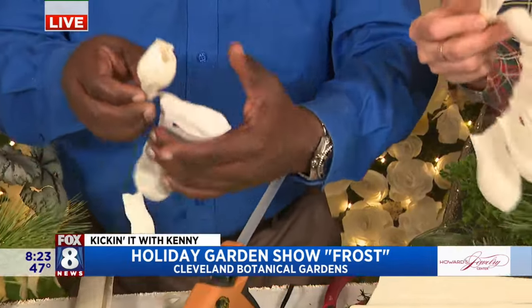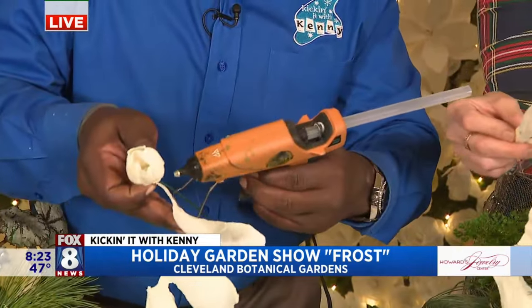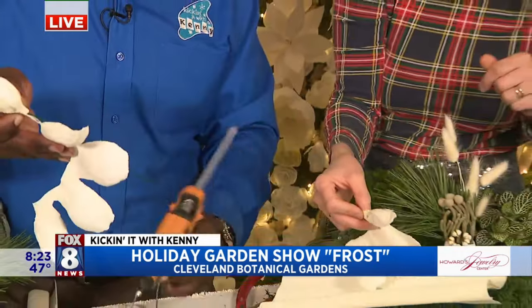We teach classes about paper flower making and wreath making classes. You can find them at holdenfg.org. I teach a lot of classes myself, and a lot of other horticulturalists do too. It's super fun — it's a great way to connect with your community and learn a new skill.